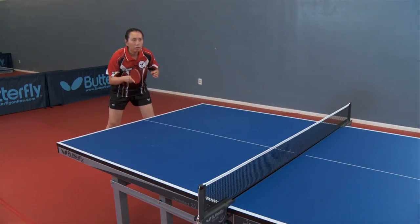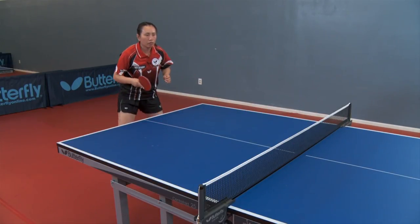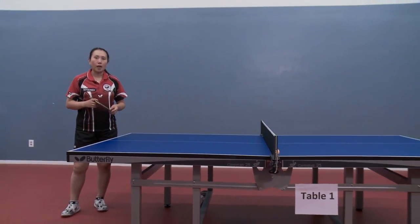No matter where the ball is, you should try to catch it off the bounce. And for cutting deep, you can choose to either wait a little bit or go off the bounce.